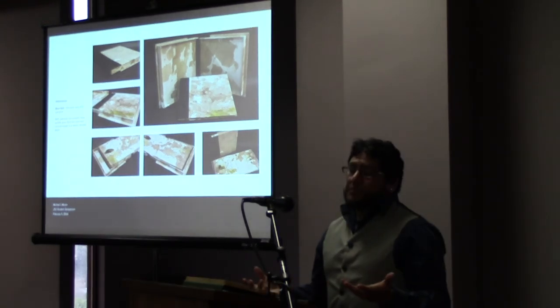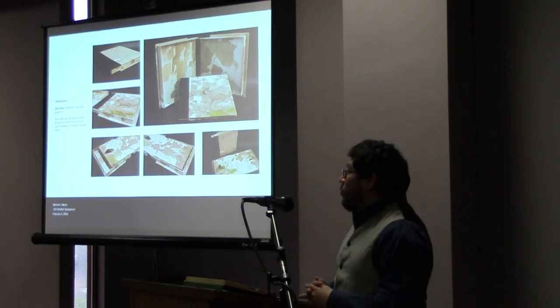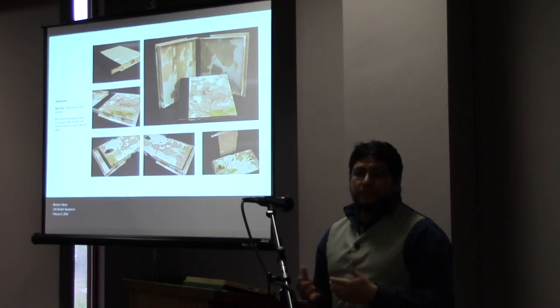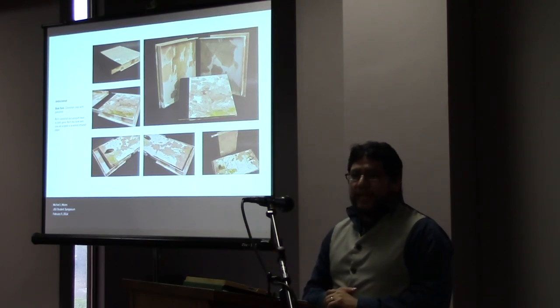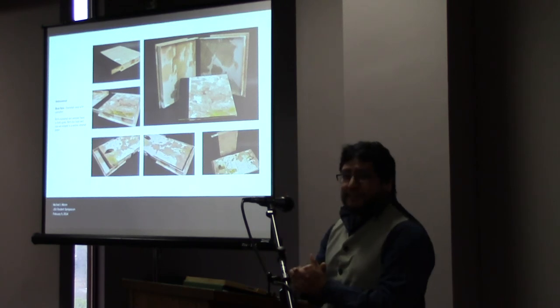These are your basic steps on how to produce a clamshell case for any kind of book. It's a tedious process, but your end results actually turn out to be really beautiful. Once you learn the basics, you're free to design however you choose. There are all types of different cases — I've only just hit the very beginning of how to produce them.